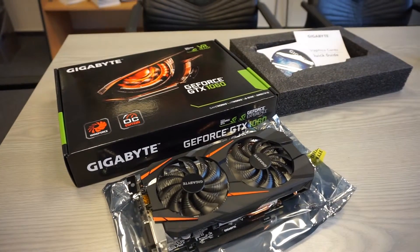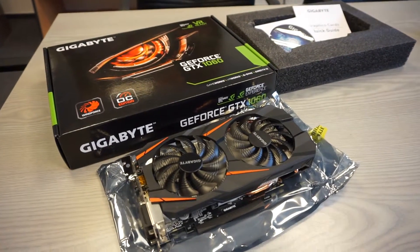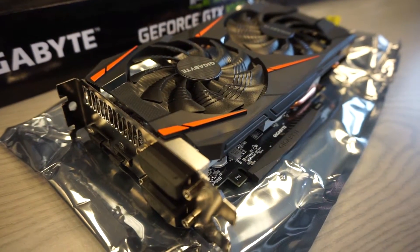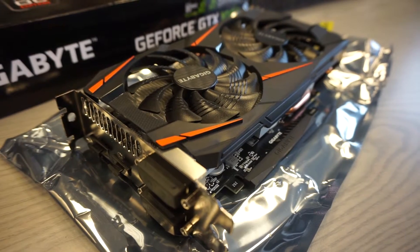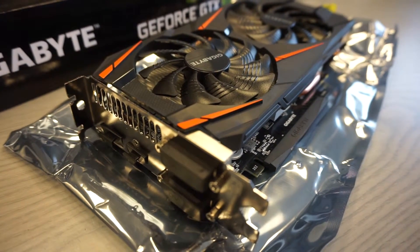This is the Gigabyte GeForce GTX 1060 graphics card. The card doesn't have the standard cooling system but has a custom-made Gigabyte cooling system. It's called Windforce, and this card is under the OC Overclocking Edition.